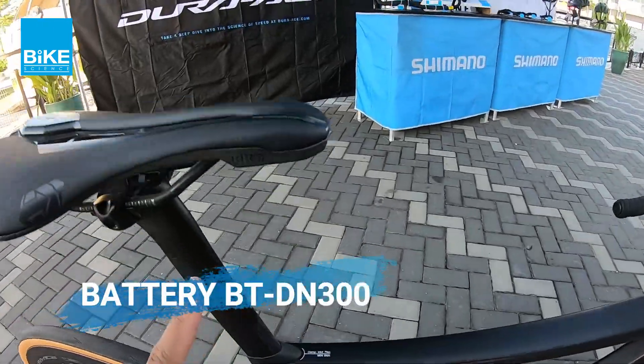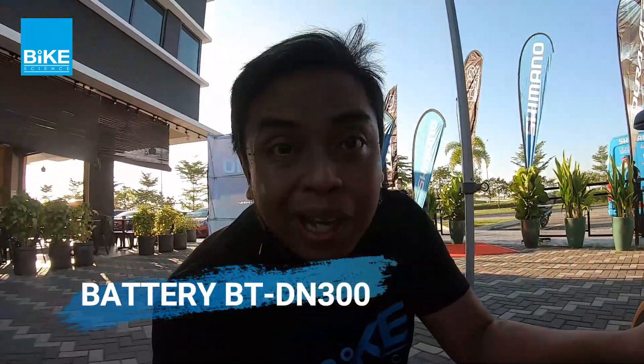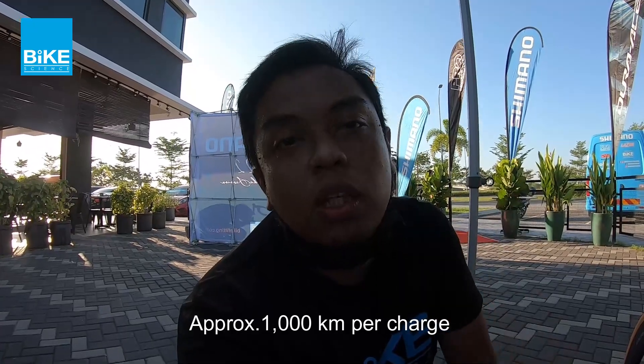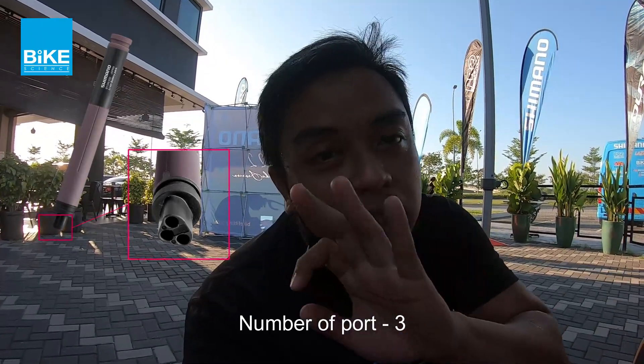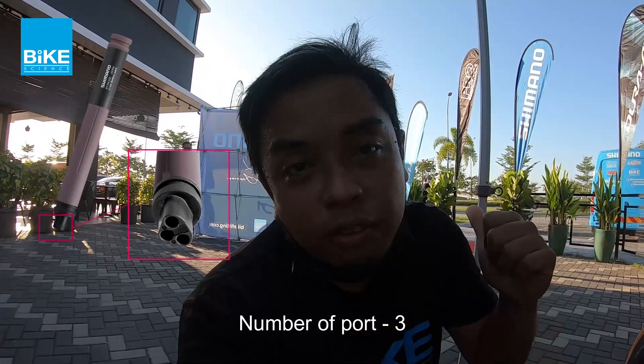So basically the battery is inside the seatpost. So dia punya battery per charge can last you for 1,000 kilometers — you can go 1,000 kilometer per charge on the battery. So battery baru ini dia ada 3 port. 3 port is for you to connect: one rear derailleur, two front derailleur, and another one would be if you use the wired version, so dia akan connect directly ke battery.